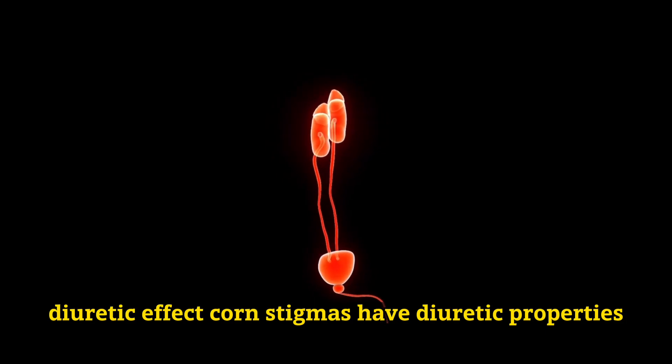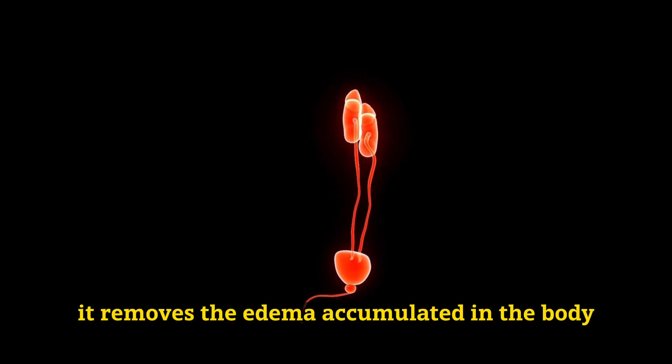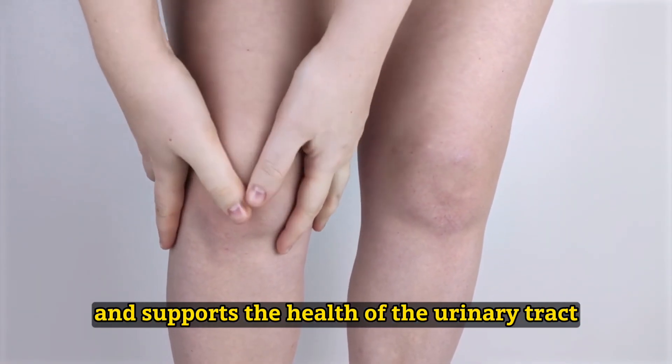Diuretic effect: Corn stigmas have diuretic properties. Thanks to this feature, it removes the edema accumulated in the body and supports the health of the urinary tract.